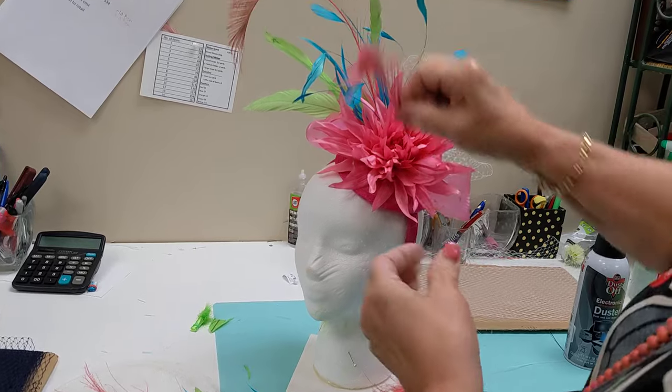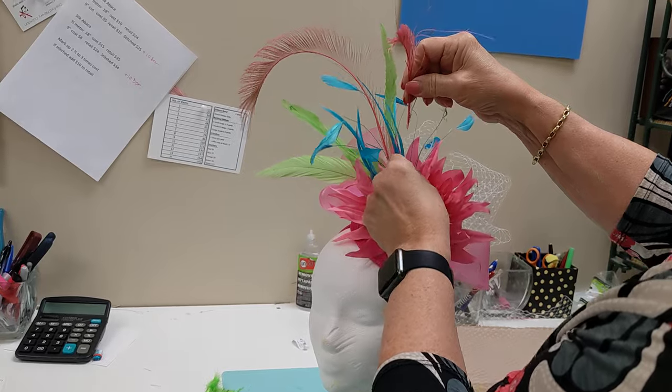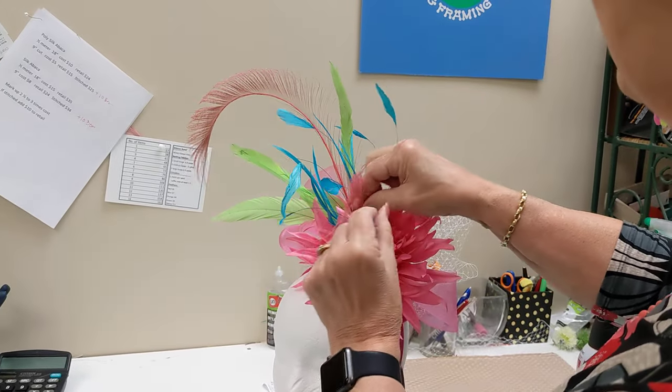Just for the heck of it, let's put this little one in the front — I think he's kind of cute. We'll just stick him up there so we can see him.